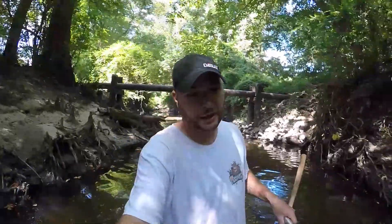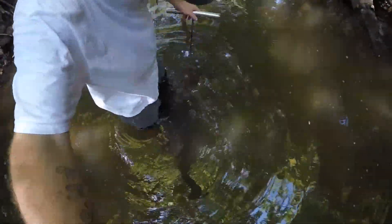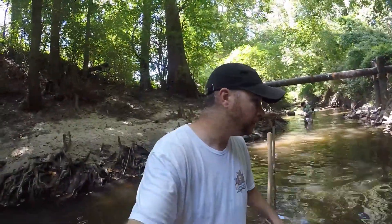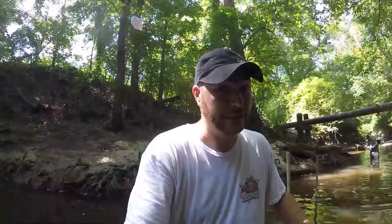So another tip that I actually learned from Thomas: if you're in deeper water where you can't see the bottom and you don't have a probe, you can take your foot and twist your ankle back and forth and dig your toes into the sand, feeling for that gravel. Once you feel that gravel in the deeper water, that's where your teeth are going to be. It does take some getting used to, but once you get the hang of it, you'll get into some really good gravel.